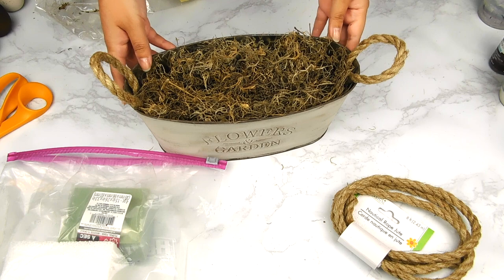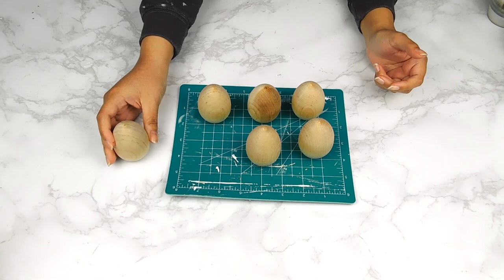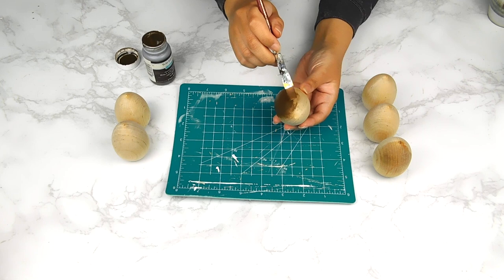Here's how our cute little tin turned out! Next we need something to pop inside, so I'm going to be taking six of these beautiful wooden eggs that were very kindly sent to me by Woodpecker's Crafts. First I'm going to take three of the wooden eggs and stain them using this Waverly wax paint in the color Antique.